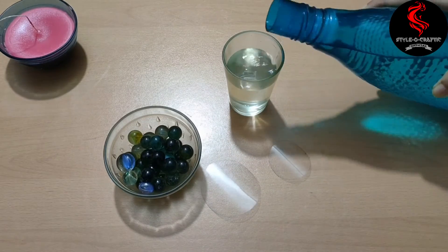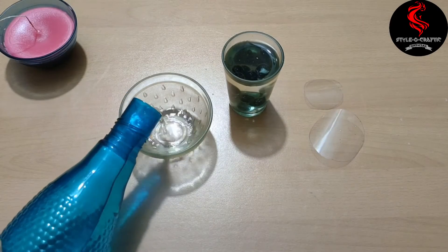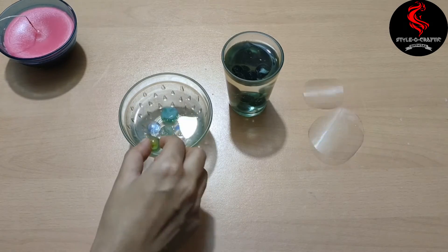Pour water into the glass or bowl — whatever you have — and put some marbles into the container. All the materials I have used are mentioned in the description box.